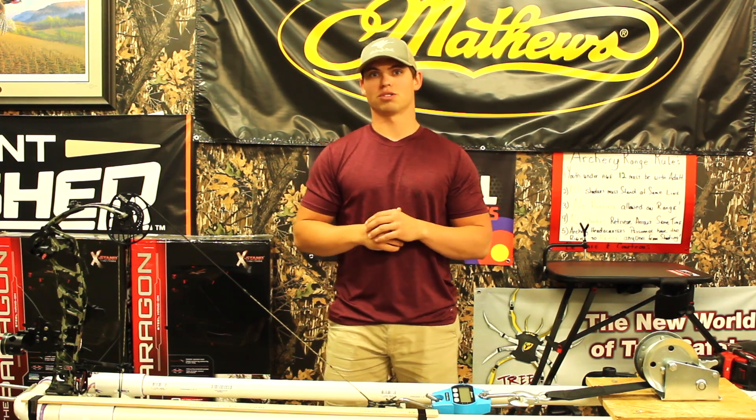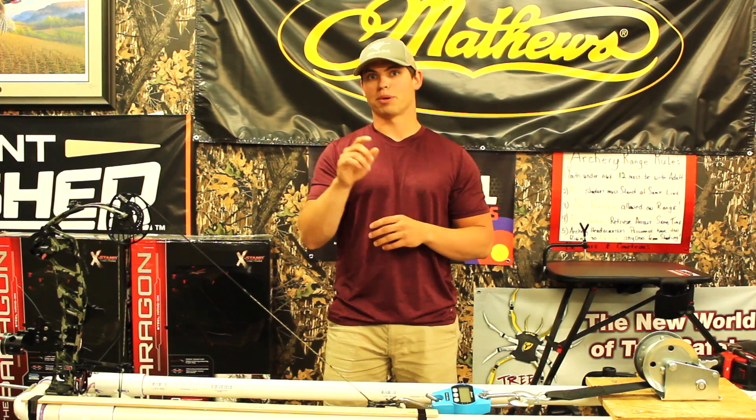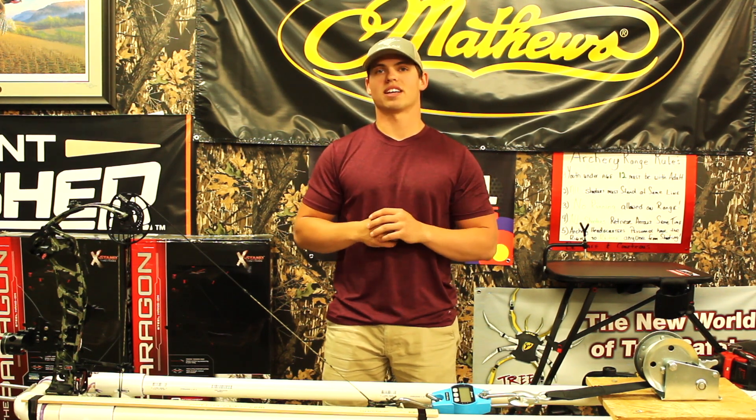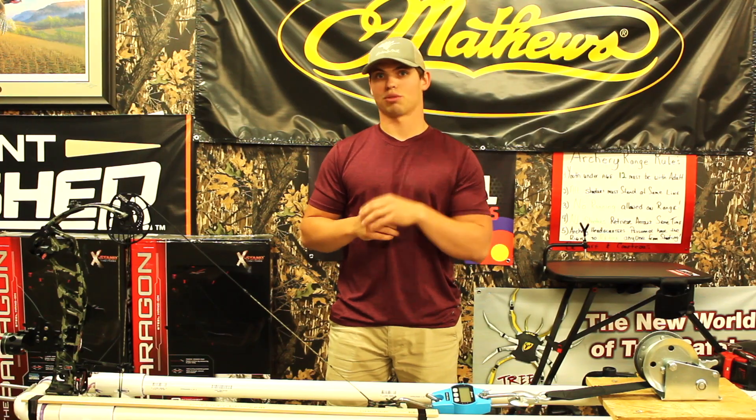That was the purpose of this video — to do a little bit of myth busting. I appreciate you guys watching. Keep a lookout for the next video where we use field point test packs to figure out what trajectory we like. Thanks for watching.